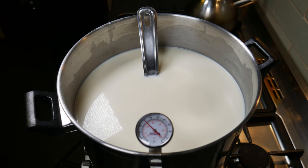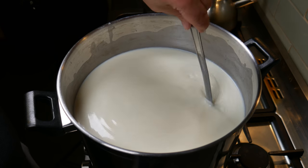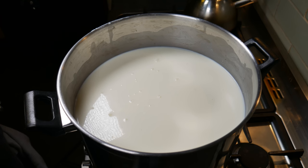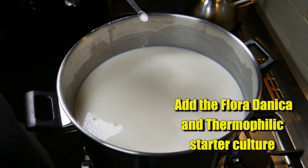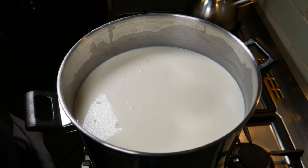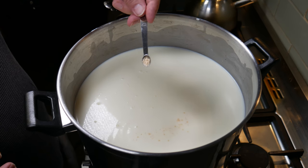Back over to the milk — it's at temperature. Give it a quick stir to get the cream that's floated to the top back into the milk. We're going to add the starter cultures. We need two starter cultures for this cheese: the Flora Danica and the Thermophilic starter culture. The reason we're using Flora Danica is not for the aroma, but more so for the strains of culture within it that produce a little bit of gas, so the texture of the cheese will be a little bit more open than you'd see in, say, a cheddar. In goes the Flora Danica; the first one added was the Thermophilic.